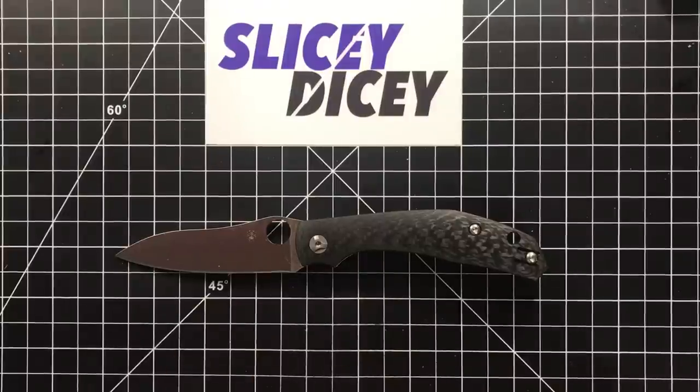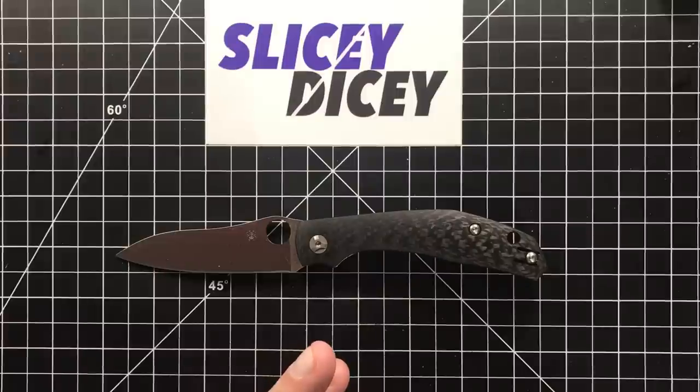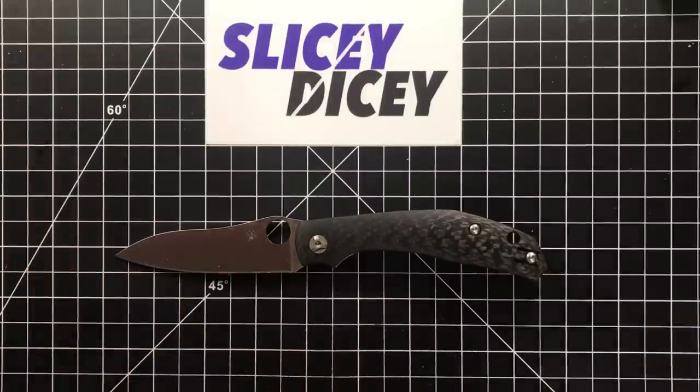If you're gonna go buy it, you can go buy it at White Mountain Knives — they have them in stock. A lot of places don't have them in stock, and you get a 10% discount code just by using SDWMK at your checkout. 10% off this knife is not an insignificant amount of money because this is $188.50, so you're getting nearly 20 bucks off.